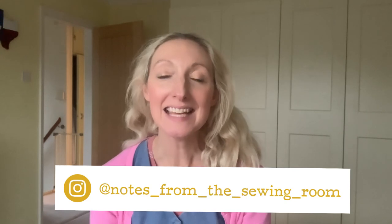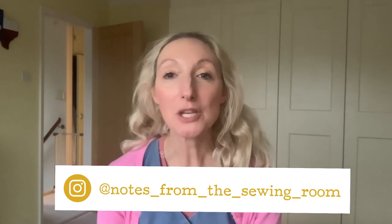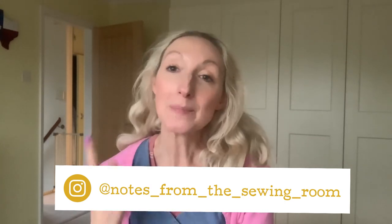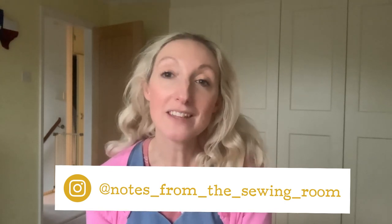Hi everyone, Becky here from Dates in the Sewing Room. Thanks for joining me today. Today's video covers a few different things: I'm going to be showing you a couple of makes I've been working on, a work in progress, and I'm also going to be telling you about a new sewing challenge happening over on Instagram during the end of November into December.